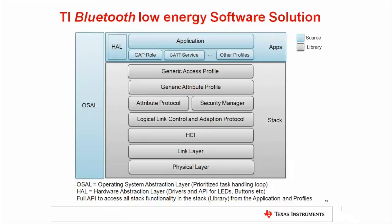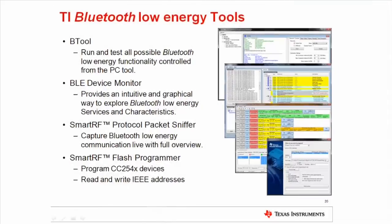Services are used by the application to implement the desired profiles. For a heart rate sensor, the application would make use of a heart rate service to fulfill the requirements of the heart rate profile. The application can set up the operating system application layer to run periodic events to obtain external sensor data through the HAL. The application can then update the local data storage and send notifications via the stack. A typical developer will work at the top layers with the application, HAL, services, and profiles. TI provides a selection of powerful tools as part of the Bluetooth Low Energy software offering.